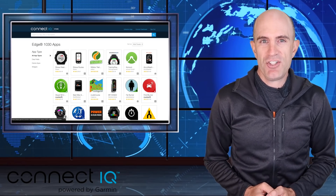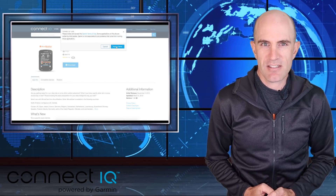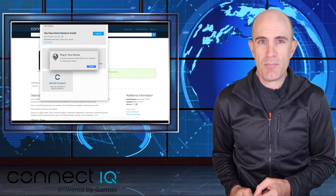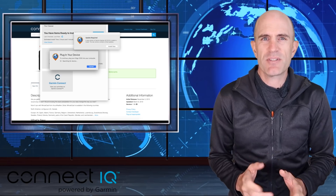Previously, installing and managing Connect IQ apps on your devices was a little clunky — it wasn't the easiest of tasks. You had to download the Connect IQ app or jump on the web and sync things over to your device, and fingers crossed it'd sync over.